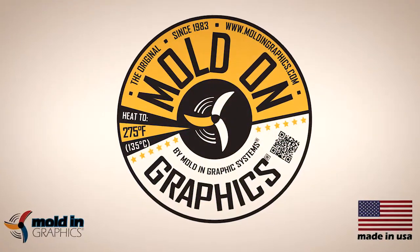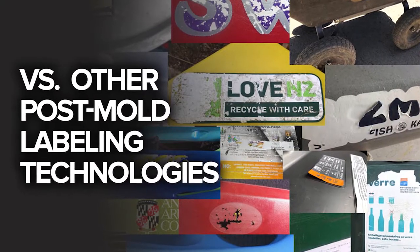Plastic Decorators — we're talking about the world's best plastic labeling technologies. Today I want to help you understand why you should use the original mold-on graphics versus other post-mold labeling technologies out there. But first, I want to tell you about a recent problem we've solved for a customer.